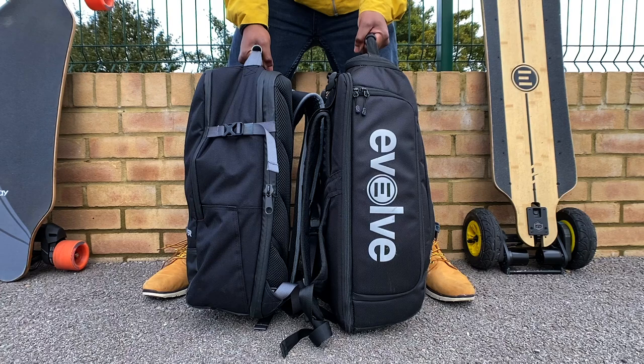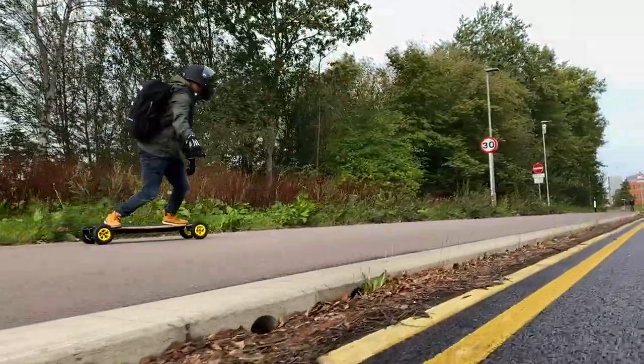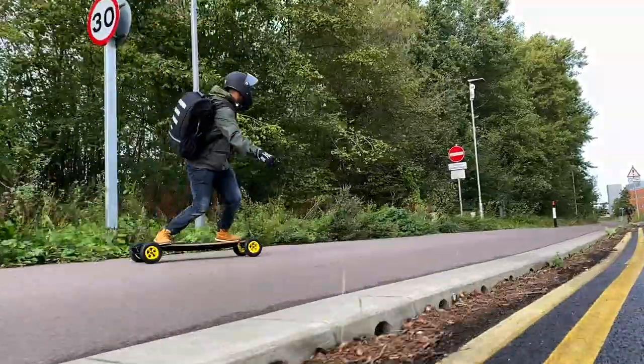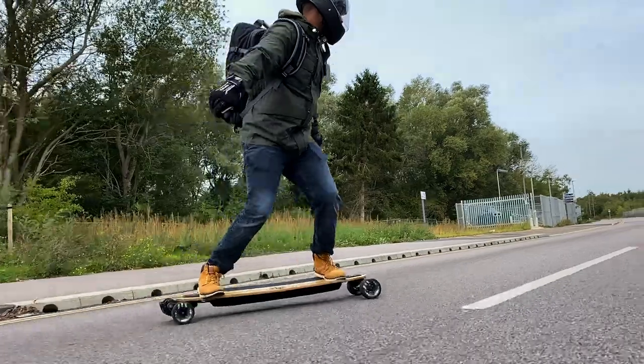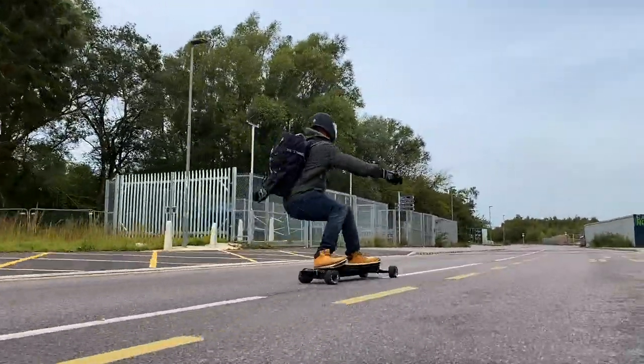With the Evolve bag, I really like the design — the reflective strips encompass Evolve's logo and serve a purpose. However, down the side of the bag there's very loud, bold text with the Evolve print which is a bit too loud for me. I really like the design of the Slick Revolution bag because it doesn't even look like an electric skateboard bag, with a ton of functional straps.